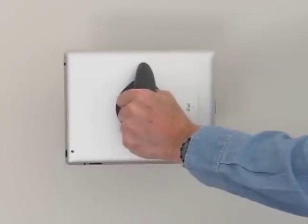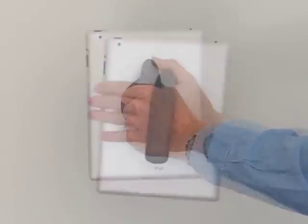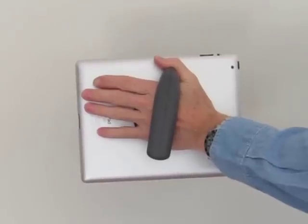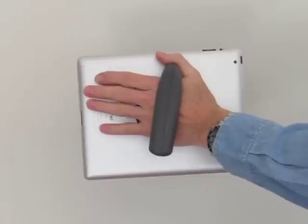As a handle, the Tab Handler can be held in your hand as you would a mug of coffee, or it can be supported with the back of your hand, with the tablet resting in your palm. This minimizes the strain on your muscles when holding the tablet for long periods of time.